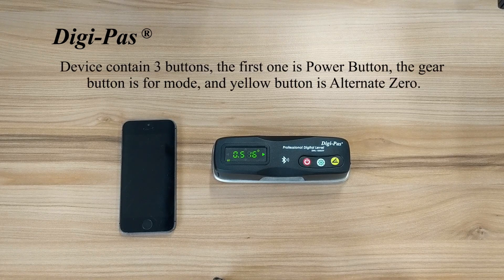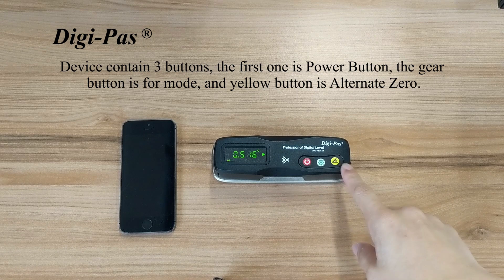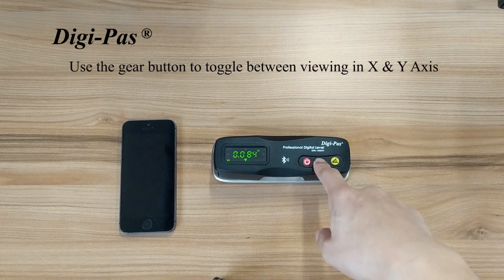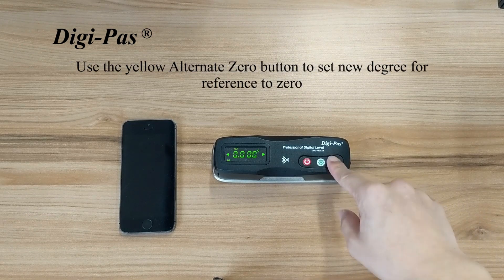On your device, you will see three buttons. The first one is the power button. The gear button is for mode and the yellow button is for alternate zero. You can press the gear button to toggle between viewing in X and Y axis. You can also press the yellow alternate zero button to set a new degree for reference to zero.